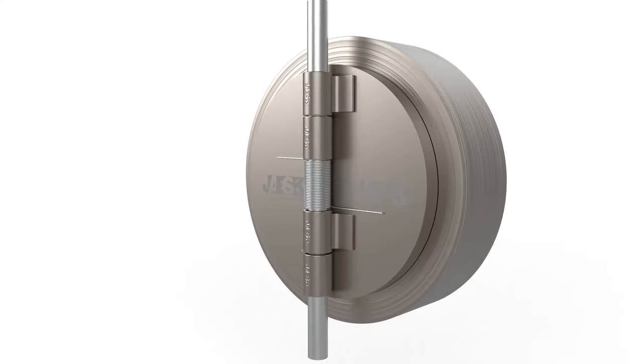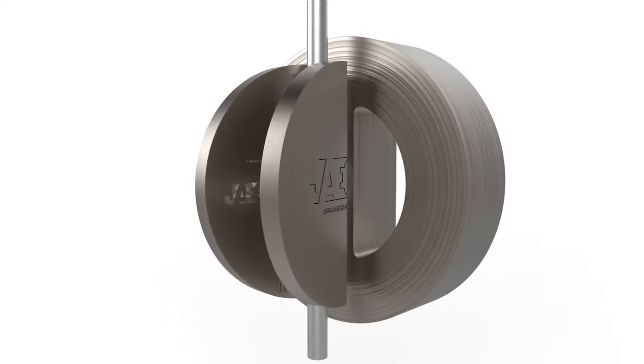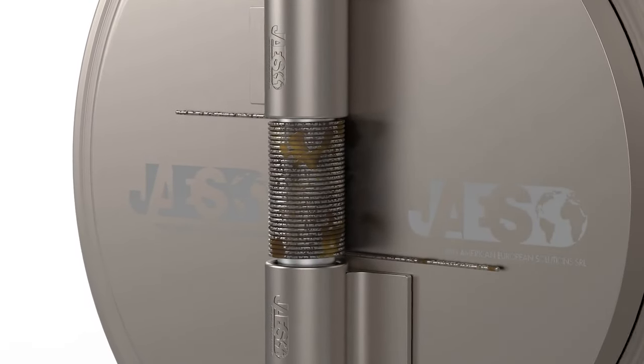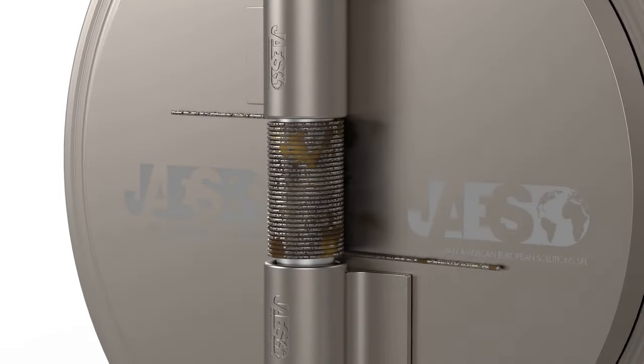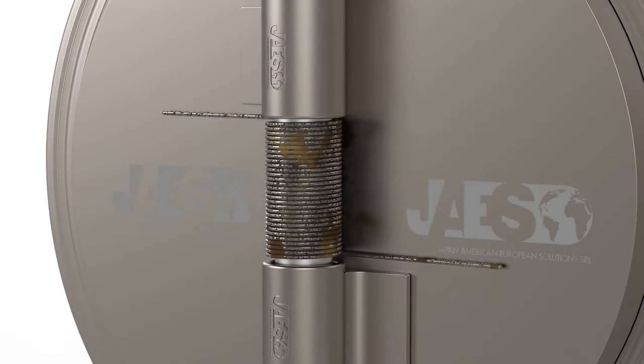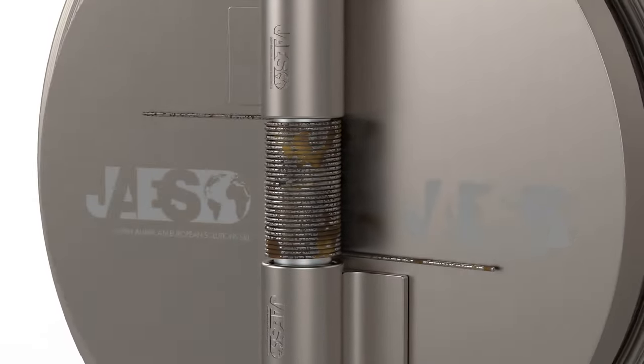The efficiency of a non-return valve is also affected by the wear of its components, such as the closing spring, which tends to wear out easily. This is why the valve must be inspected constantly to prevent the fluid from flowing in the opposite direction.